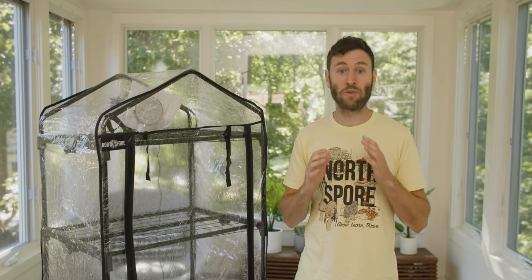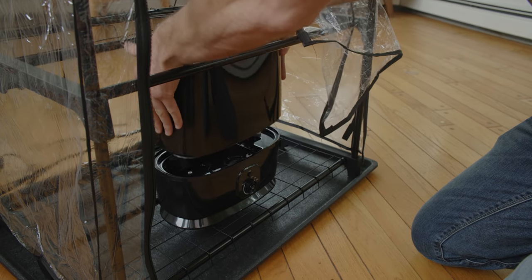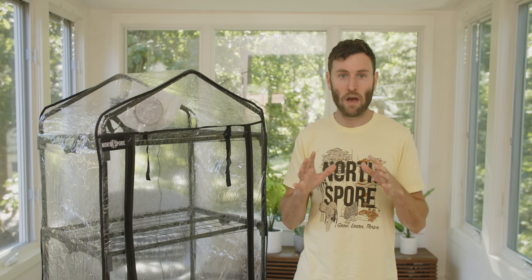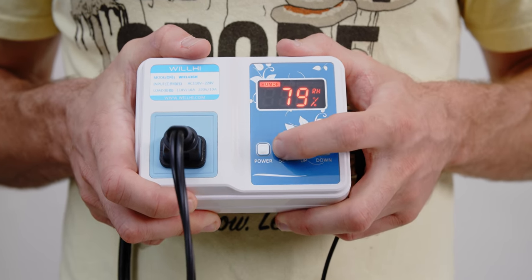Once you've decided on where to place your Boom Room, it's time to fine-tune your fresh air exchange fan and humidity system. First, you'll want to fill up your ultrasonic humidifier with water. You can simply remove the reservoir from the base, fill it with tap water, and set it back in place. Next, plug your humidity controller and fresh air exchange fan into a nearby power source. Now that everything is powered up, let's program our humidity controller.